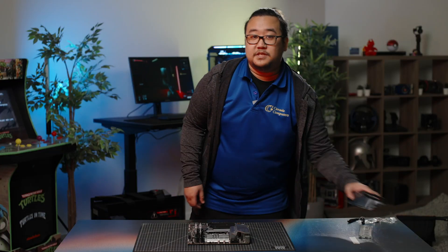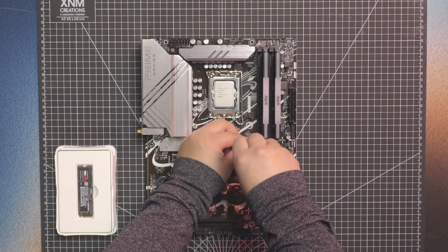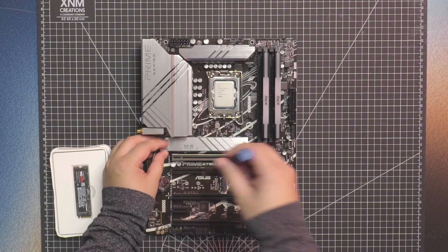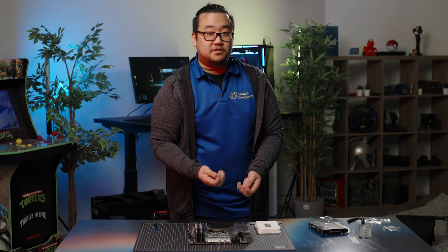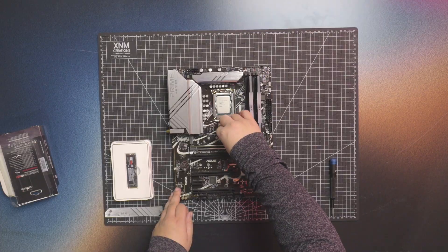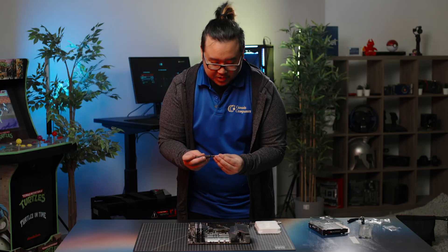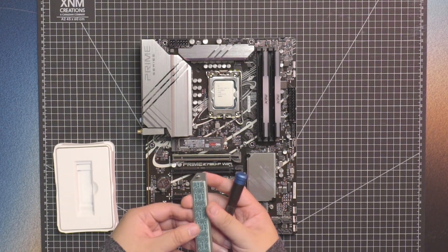So the next thing we're going to do is install the SSD. If you only have one, or for your primary one, you want to make sure you put it in the top slot because that one goes directly to the CPU. The motherboard does come with tiny little M.2 screws — make sure you don't lose them because they're different for every motherboard. The drive we have here is 2280, so you put the riser in the 2280 slot, use the included screw to hold the SSD down, and then put back the heat shield.